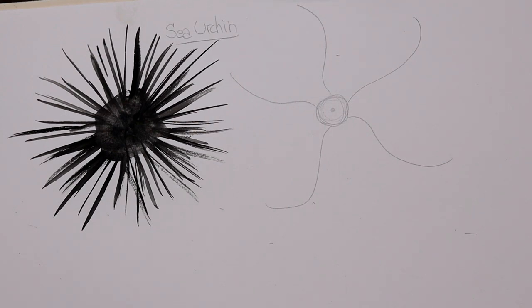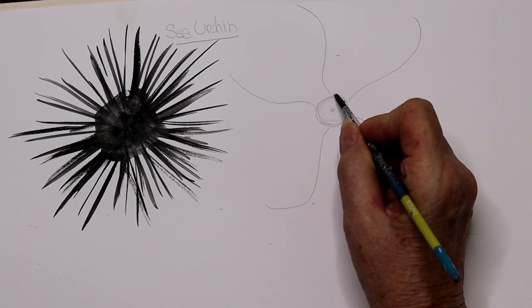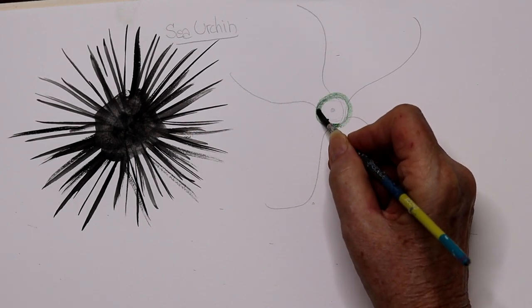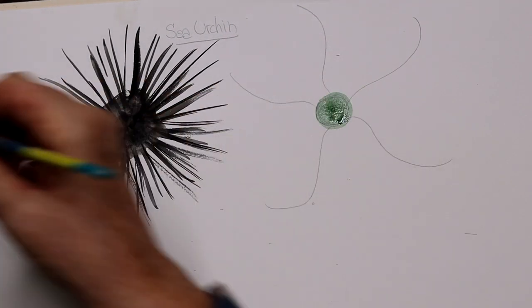A little dot in the center — as with all echinoderms, they kind of have a star shape, and we're going to put that in the very center. Now I'm getting my small brush and I'm going to use green. They come in all different colors: green, yellow, purple, blue, some red. I'm filling in the center.